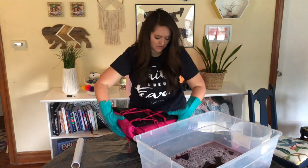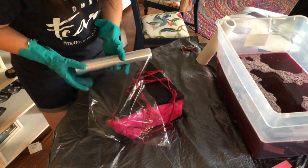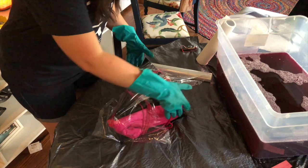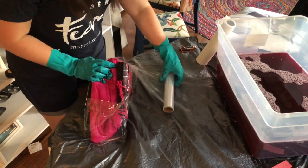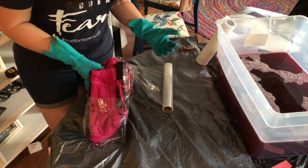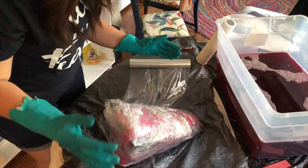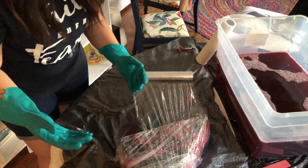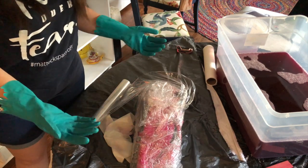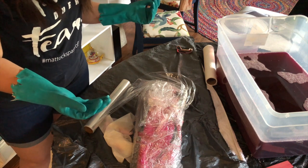Now we're going to start wrapping it with saran wrap — there's no perfect way to do this, so just go for it. Just so you guys know, I have a towel and then a trash bag down to really protect my surface. I tried to wear darker clothes that were okay to get dye on. I'm using quite a bit of saran wrap because I have to carry it to a place where it can sit for a while, so I'm trying to be super thorough. I think it looks pretty secure, so I'm going to cut this here and leave it to sit for 6 to 8 hours.